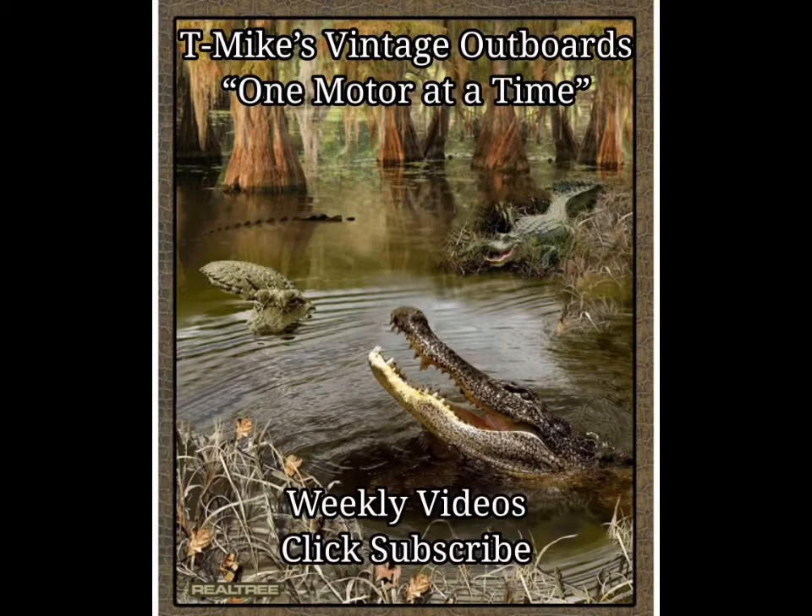Hope you enjoyed the video. Here at T Mike's Vintage Outboards, we're doing one motor at a time. Please click on subscribe, I promise to do weekly videos. Au revoir mes amis, and laissez les bons temps rouler!